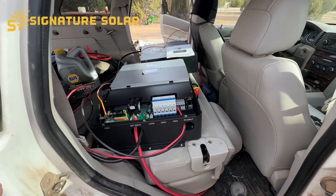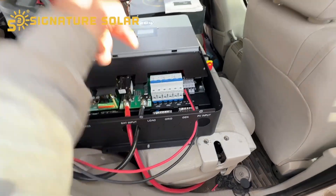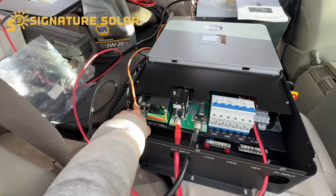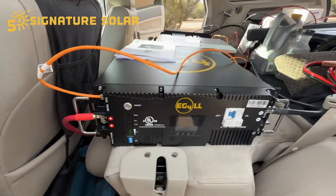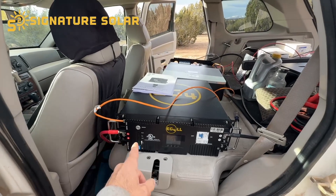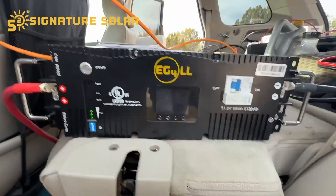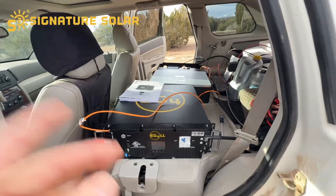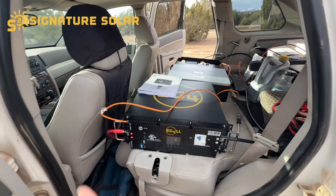It's real easy. You've got your positive and negative from your battery, your positive and negative from the PV, and your communications cable that goes over to the battery. The communications cable goes in the can right here — it will not charge the battery if you don't have this cable in here. I figured that out last night. She's charging, getting about 11 amps in right now. I'm going to rinse and repeat until all six cells are completely 100% charged.